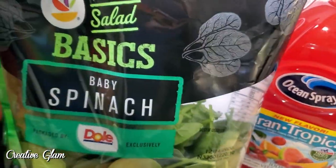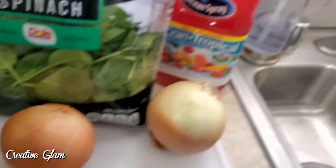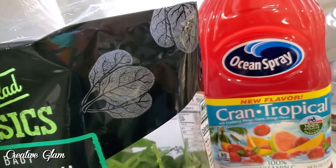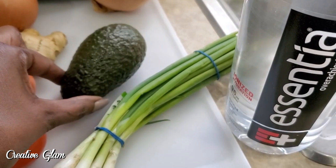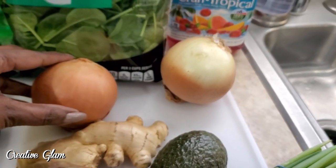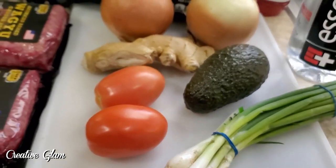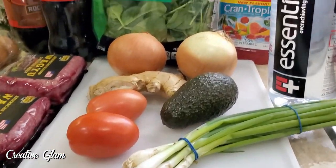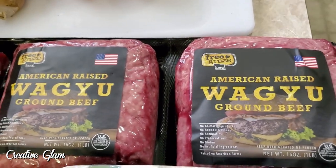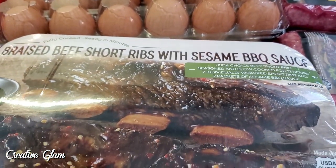I also picked up some baby spinach — I love those with my Power Bowls. I picked up some more cran tropical juice, that's for me. And then I picked up some avocados, some onions, and some scallions. I also picked up some Estancia water. Oh, and I also got some ginger and tomatoes. So I have some onions, avocados, ginger, tomatoes, and scallions. This is just a week's worth of items that were on my grocery list that I ran over and picked up from Giant and Costco. It's like a refill list.